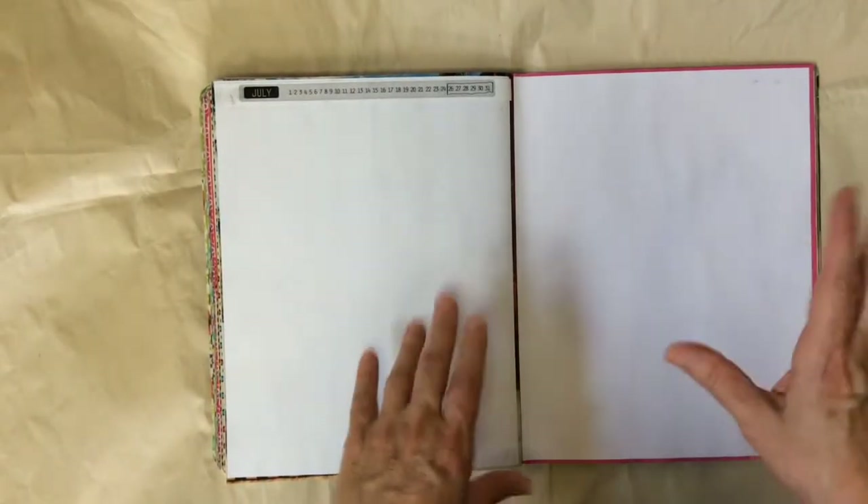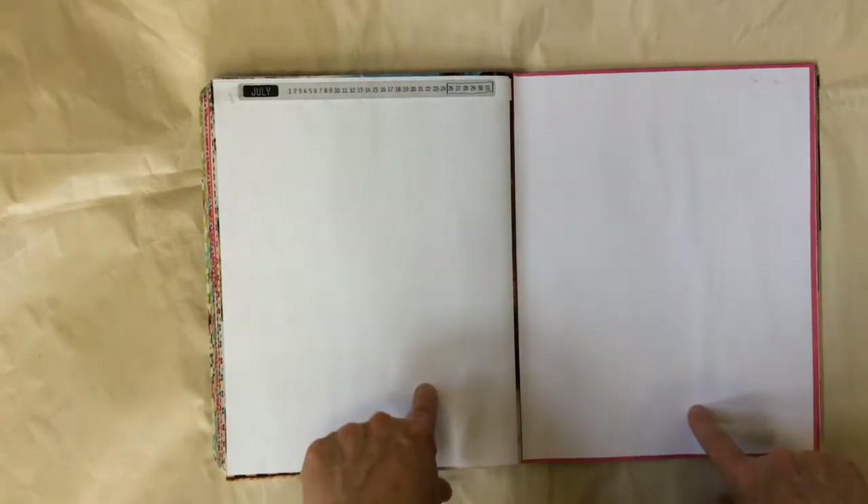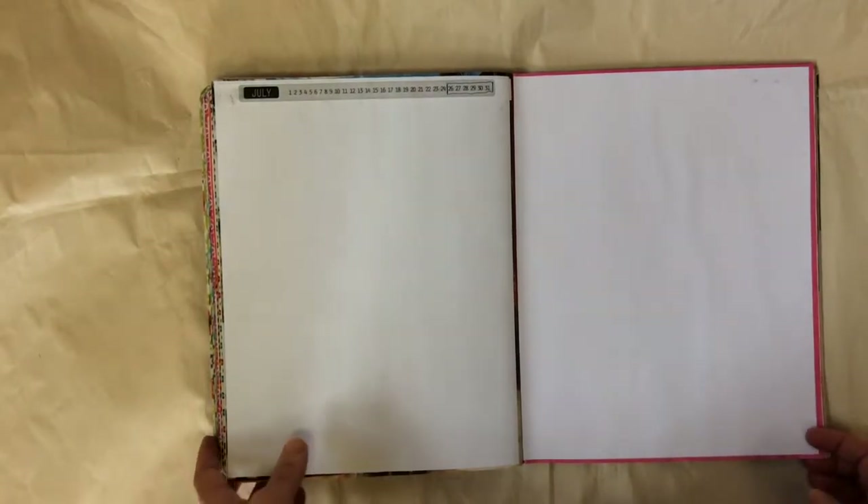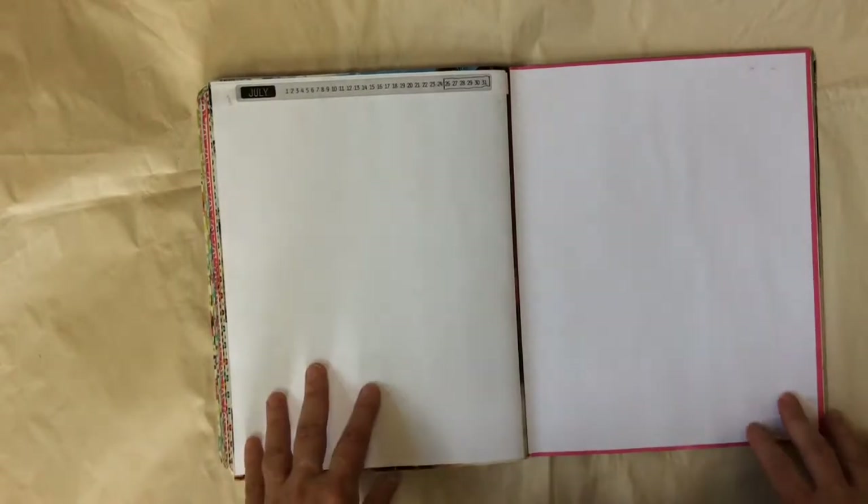I had a request from Jennifer who asked if I could do a process video outlining how I go about doing a page. I posted one earlier, but this one will be a little more detailed about how I work on a daily basis. I work a week at a time, and every day first thing in the morning after coffee, it's about 30 minutes that I work in my journal before I go to work. Hopefully it'll be helpful to see how I work.